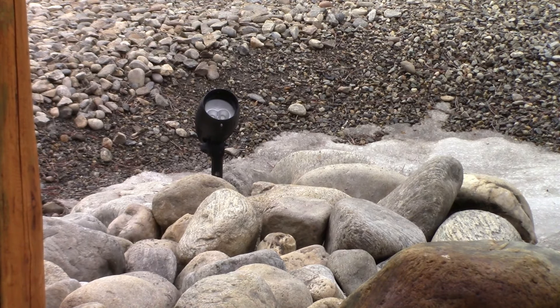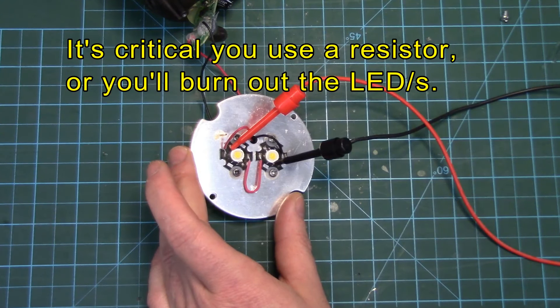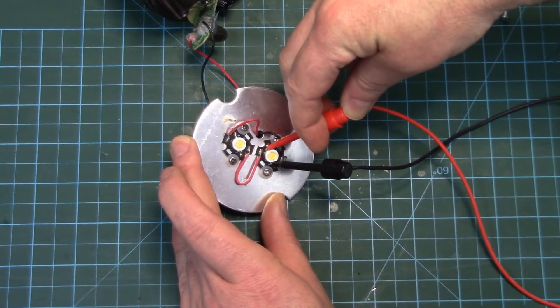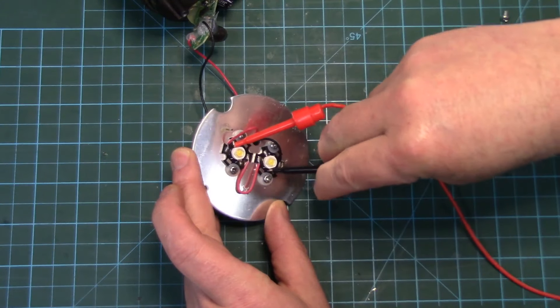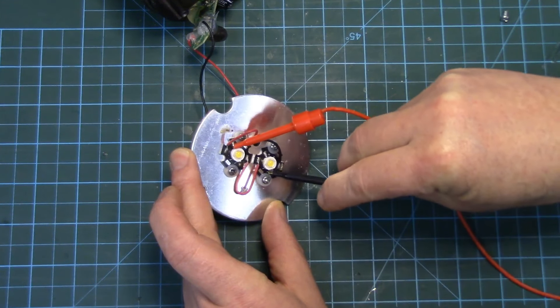We're going to supply direct power to the LEDs to test them. I've got the negative hooked up to the negative diode - these are in series - so negative there, positive on this side which goes over to the negative on the other side, feeds through that diode to the positive. I've got it hooked up to my variable power supply with a 330 ohm current limiting resistor. I'll dial this up to about 12 volts - nothing's happening, so one of these diodes is likely dead. Let's try them one at a time.